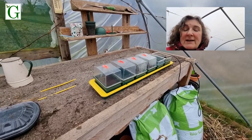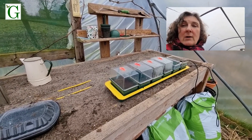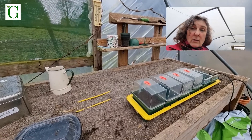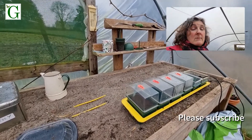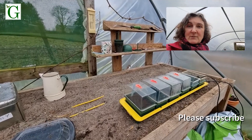It's worth having a shop around, but if a propagator wasn't on your Christmas list last year, I would recommend trying to get hold of one because they really do help get seeds growing, especially earlier in the year if you're keen to get started. Any questions, or if you've got tips on propagators — one you've really liked or really hated — I'd love to hear your thoughts in the comments. Thanks very much, bye!